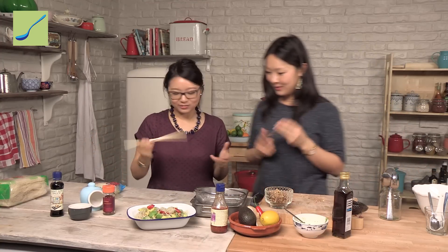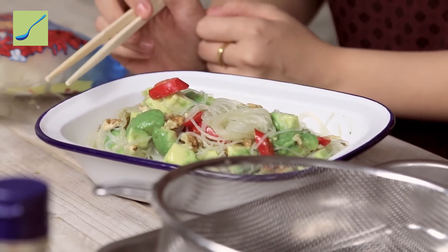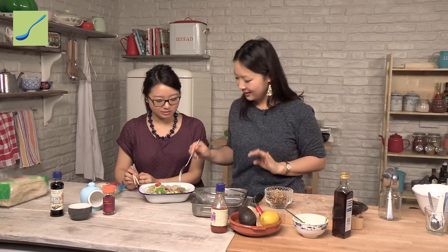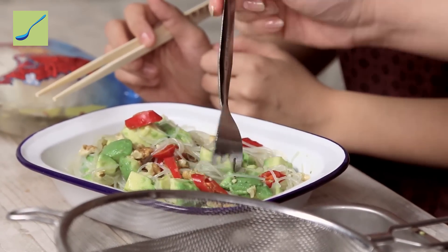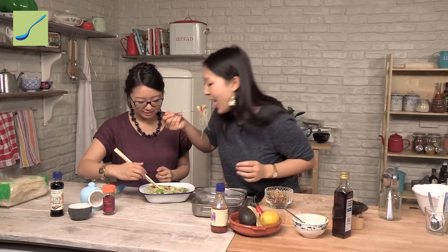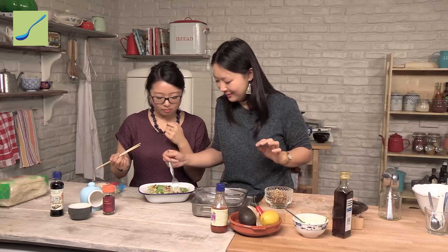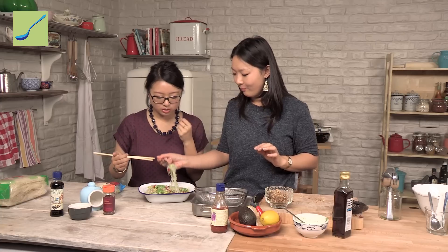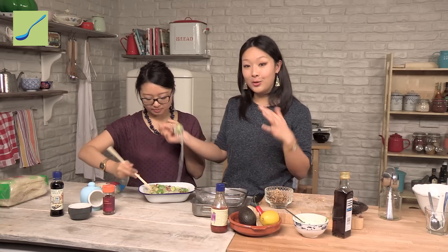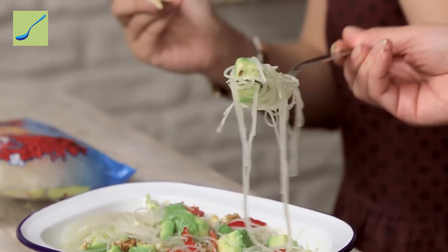Chopsticks or fork? The strategy is to get a bit of everything in every mouthful. Spear an avocado first and then do a twist. Yum! The noodles are perfectly cooked — not too well done, just soaked right, which is what makes it so easy. Bouncy. You can feel all the different textures: that lovely silken soft — almost tofu-like — avocado.